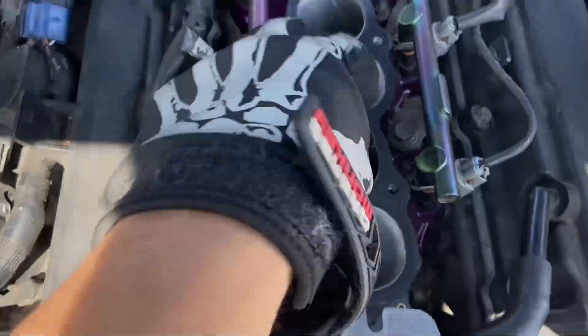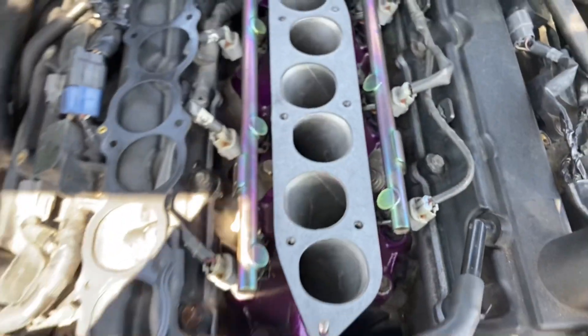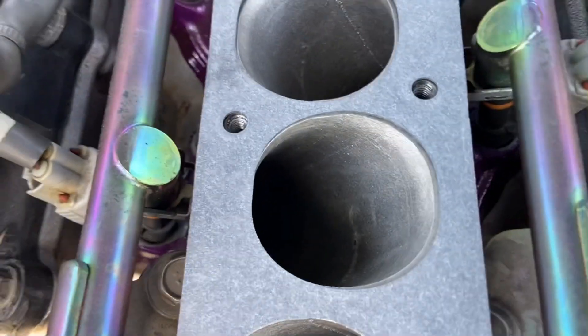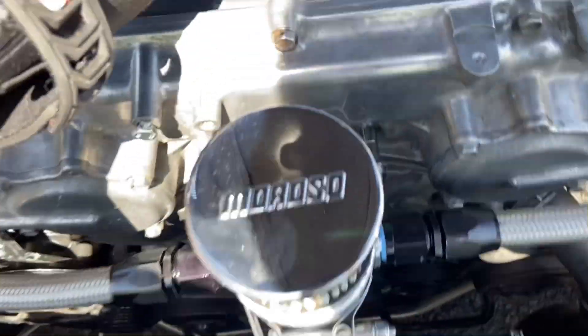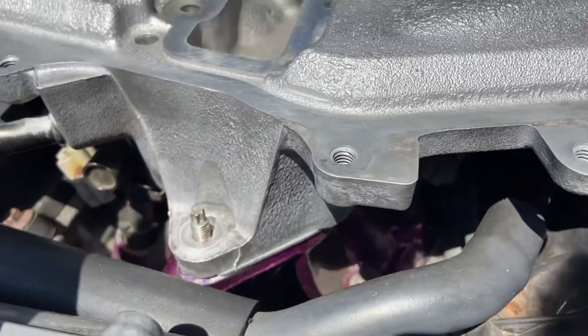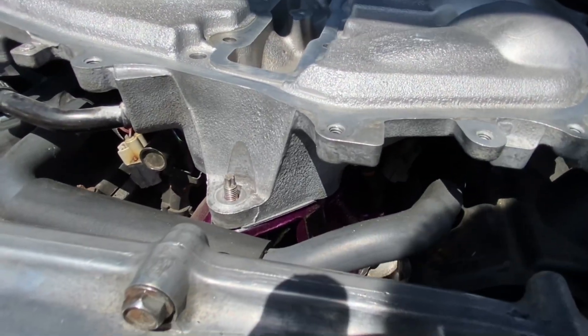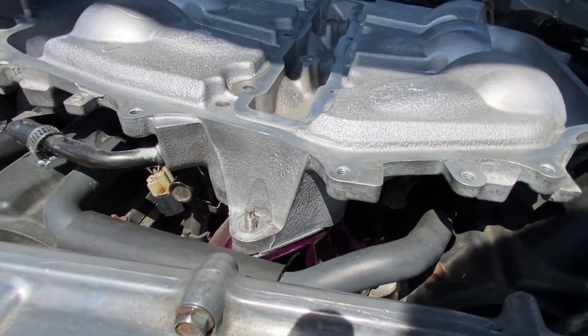And just like that we are down to the lower manifold, looking really nice. As you can see I have no oil because of this bad boy right here. I'm just going to assemble everything back together, go out for an errand, and then I will do a test with the heat gun again and we'll see what difference there is.